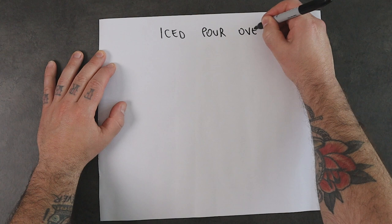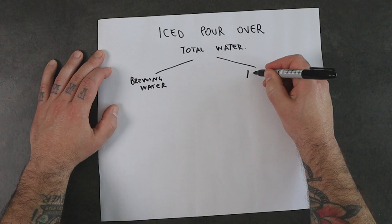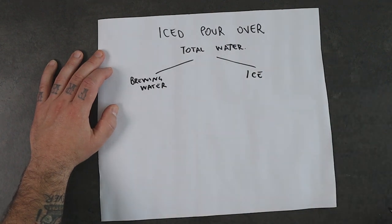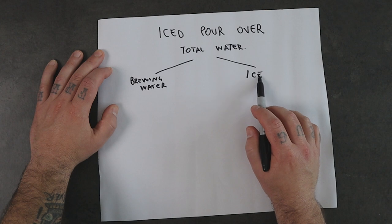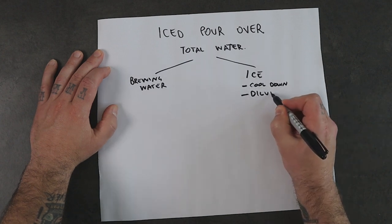Two things are very important to consider when we want to make this kind of iced coffee. First, the brewing water to ice ratio, and second, extracting enough solutes from the coffee to create a balanced cup. When we make an iced pour over, the total ratio of water is divided between the hot water to brew the coffee and the ice used to cool it down. Calculating the ratio between brewing water and ice is very important because it plays an active role in the final beverage, because the ice not only cools down the coffee but also functions as a diluent for the brewed coffee.